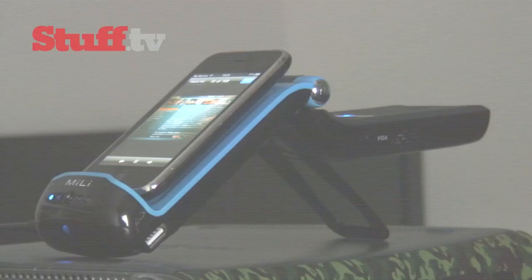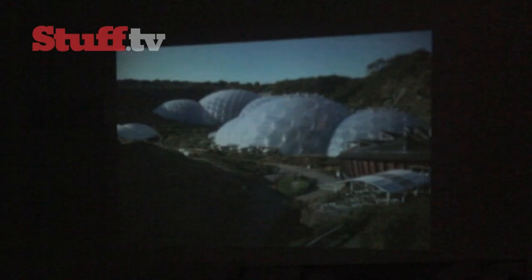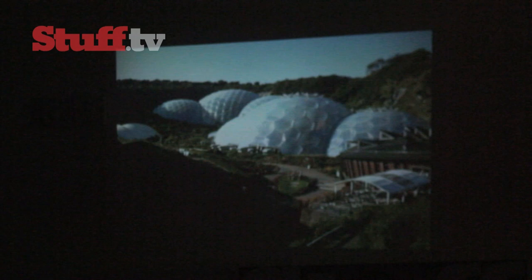It's also got built-in 2-watt speakers, which are surprisingly loud. But they won't overpower a noisy room, so if you want more from your audio, you could always hook it up to a more powerful set of speakers in an attempt to emulate that cinematic experience. Or to keep the audio to yourself, you can always plug in a pair of headphones via the 3.5mm jack.